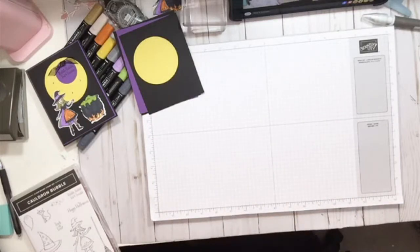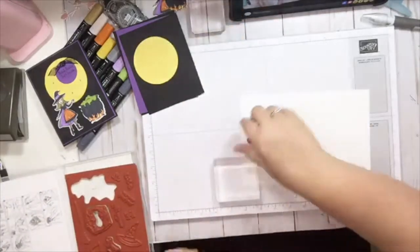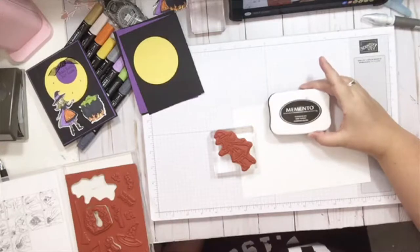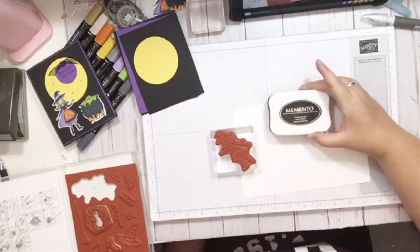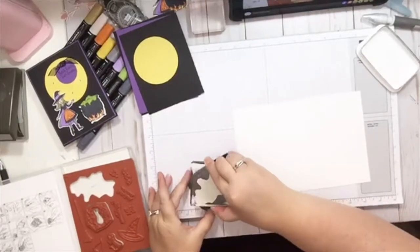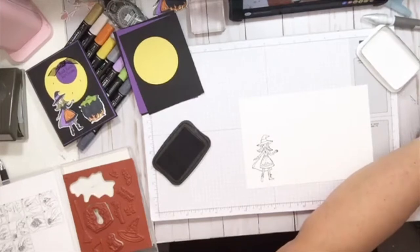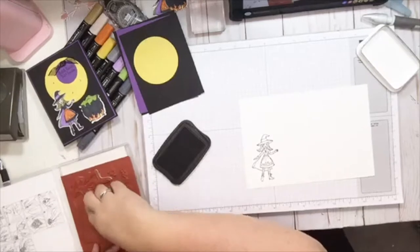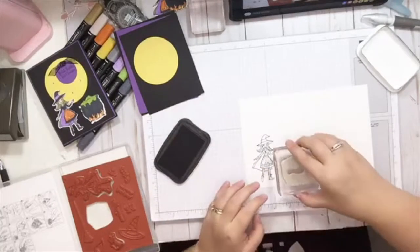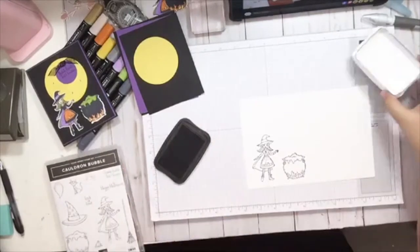Then we're going to do some stamping. First thing we're going to do is stamp the witch, and I'm using my D Block for this. We're going to use the Memento ink — we always use Memento when we use our Stampin' Blends; that allows it to not bleed. Ink that up. Clean that off on my Simply Chammy. And then we're going to ink up the cauldron and stamp that. Put our ink away.